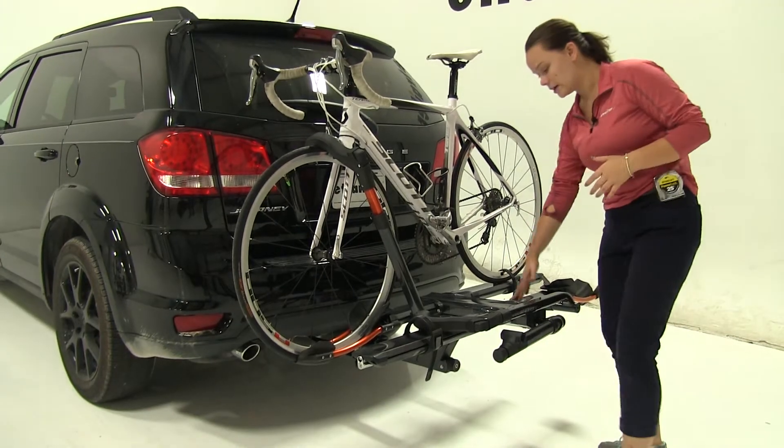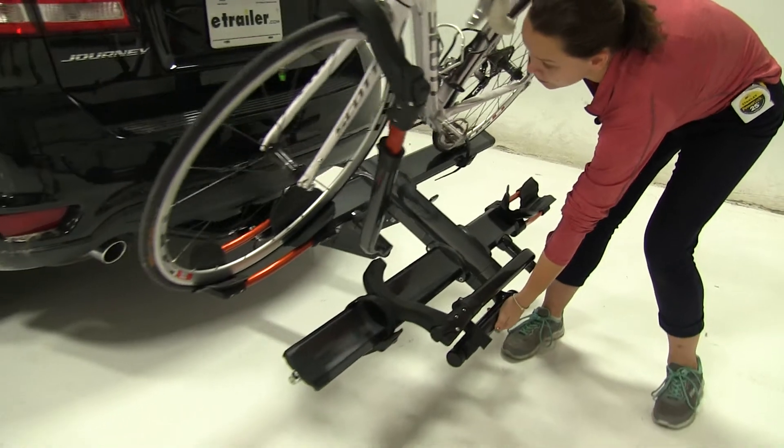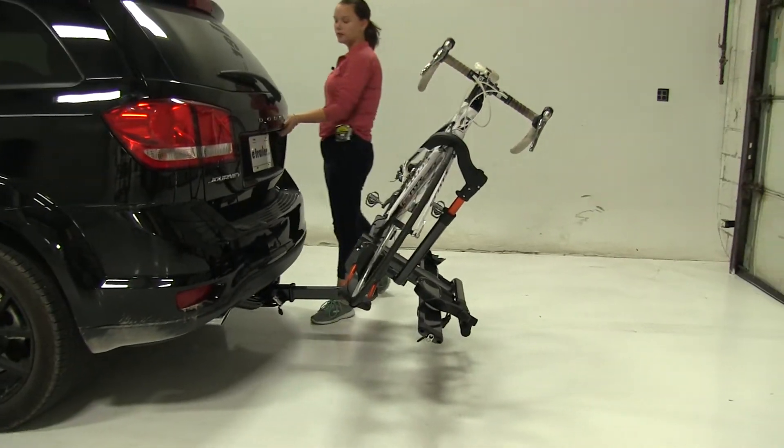We're going to come here in between our two cradles and we're going to pull down on this lever. With that pulled down, we're going to tilt our bike rack with our bikes fully loaded away from our vehicle.